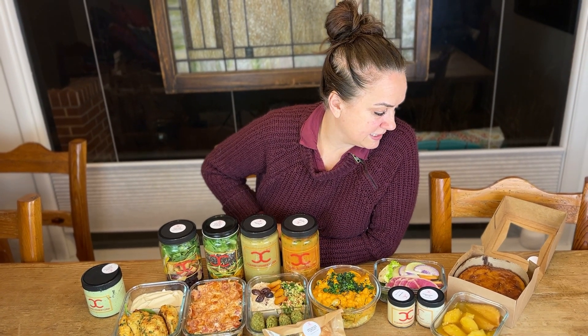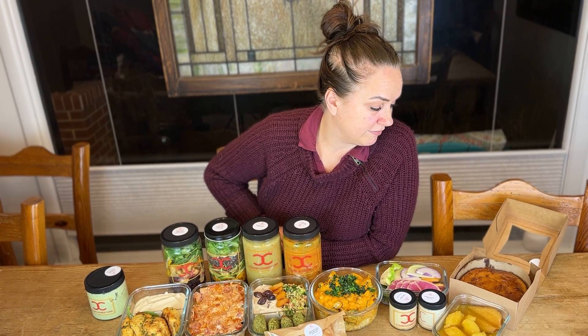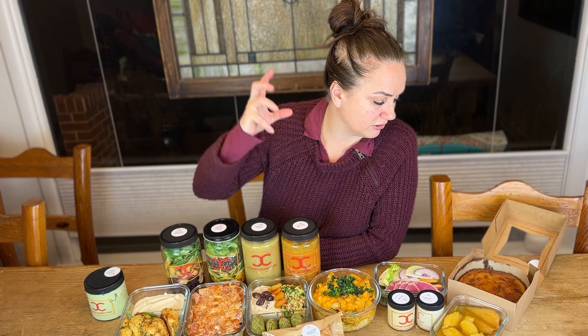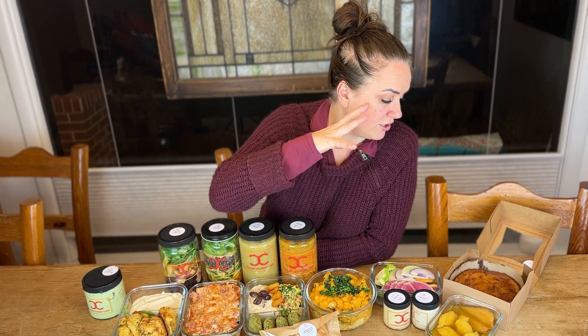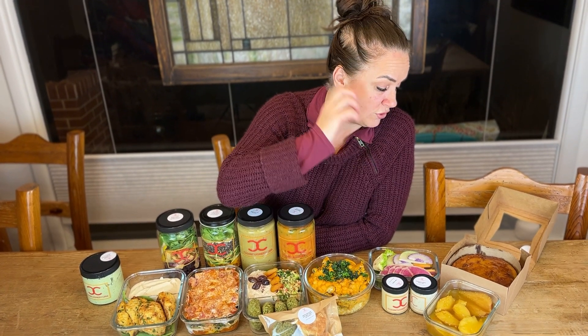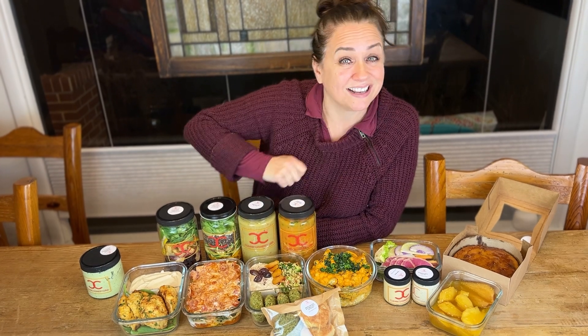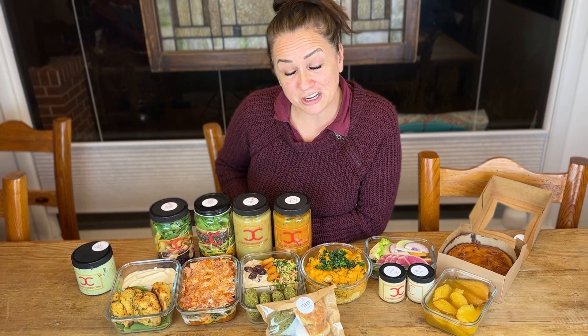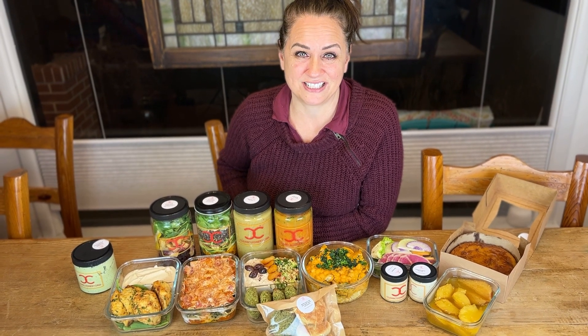Lemon ricotta cake — the Italian ricotta cake — one of my absolute favorites. I did an orange reduction glaze on top of it. You can eat that warm, you can eat it cold, you can just put a spoon in it just like that and eat it. And that is the menu for the week. Thank you so much for letting us nourish you throughout the year. Have a great day.